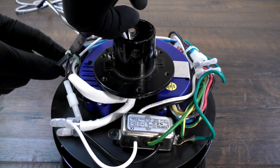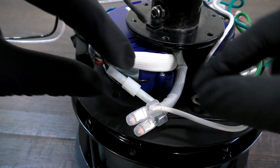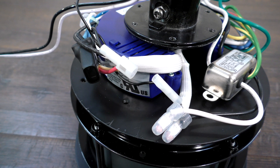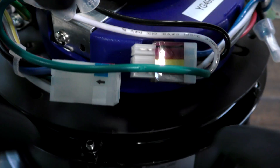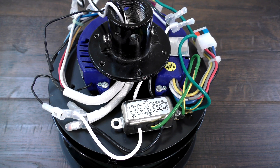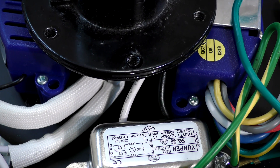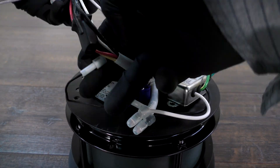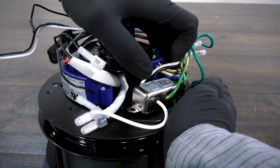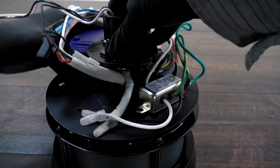Use the wire cutters to cut any zip ties holding the receiver's wires together. Unplug the single-pin antenna connectors. Unplug the nine-pin connectors. If the receiver is held down with two screws, use the screwdriver to remove them. If the receiver is held down with double-sided tape instead of screws, carefully pry the receiver off of the motor. You can use a screwdriver or flat tool to help push the receiver from the bottom.